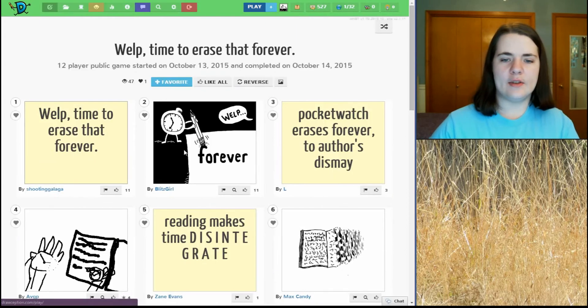Alright, so we have my opening panel. Pocket watch erases forever to author's dismay. Yep, that's pretty accurate.